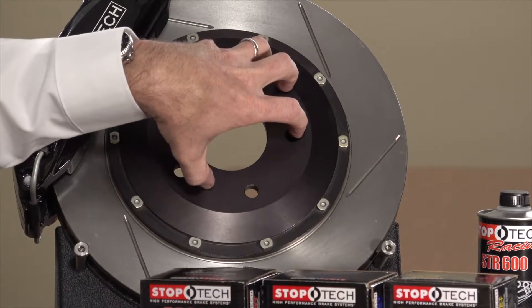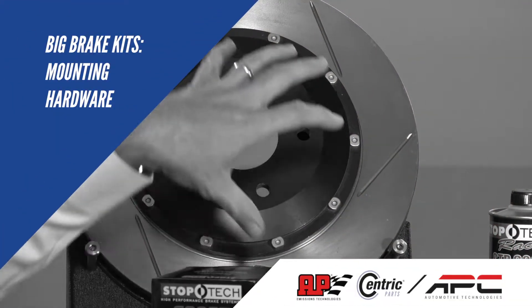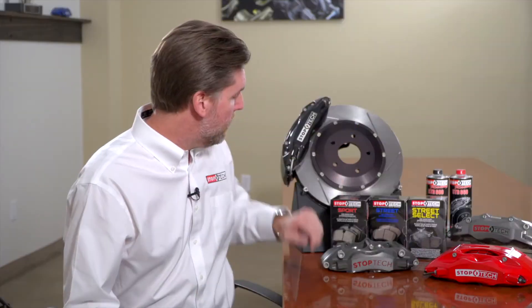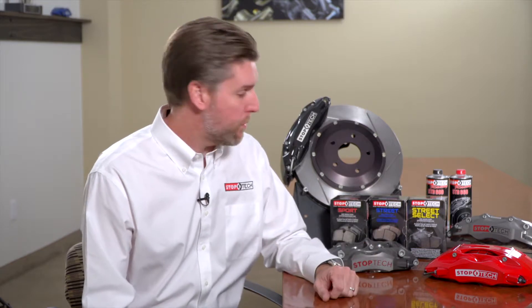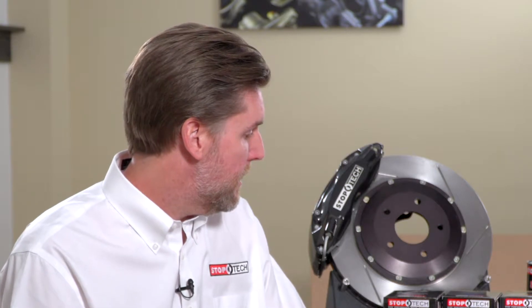We have two options for mounting hardware. Our standard anti-rattle mounting hardware is recommended for most big brake kits — any time you're on a street-driven vehicle you want the system to perform like an OEM system: low noise, no rattling or creaking. In motorsport and racing conditions, temperatures are much more extreme, so we have a secondary racing configuration called our Max Float system that allows more rotor movement from the center hat. It's more prone to rattling on the street but preferable when on track.